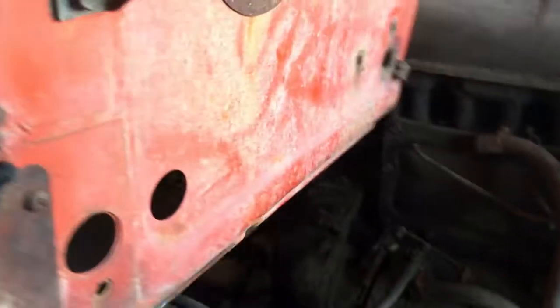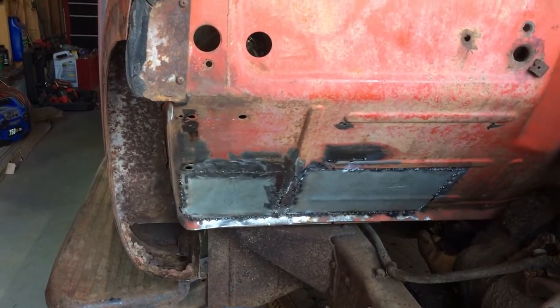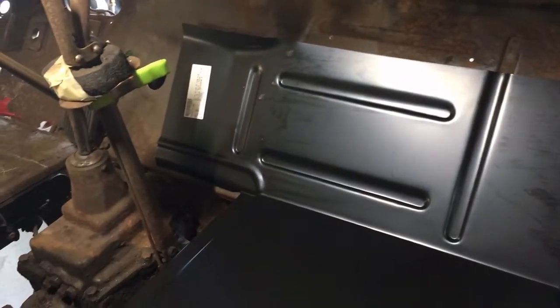So the patching that I did earlier — I'll show you from the outside because it's still there. I don't want to say it was a waste of time; it would have came out good. It would have just taken me forever. So in the interest of time I spent the money, which people who know me know it's not like me.